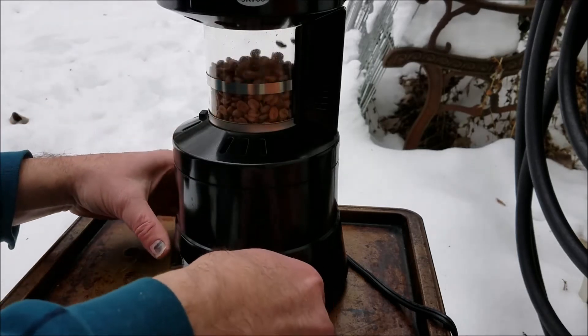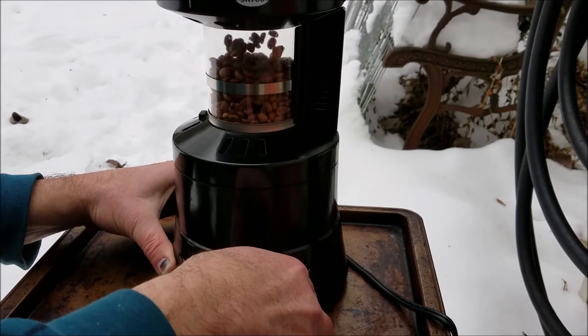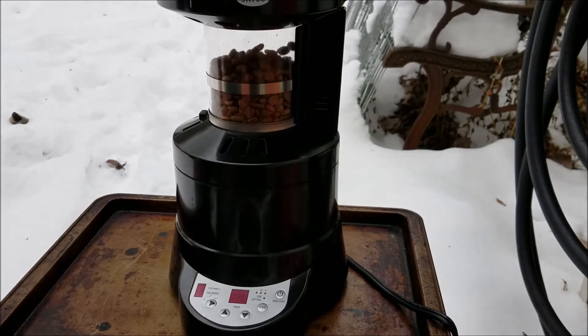Now at four minutes I'm going to take the fan speed down one more notch. Fan is blinking again and it's set to six.